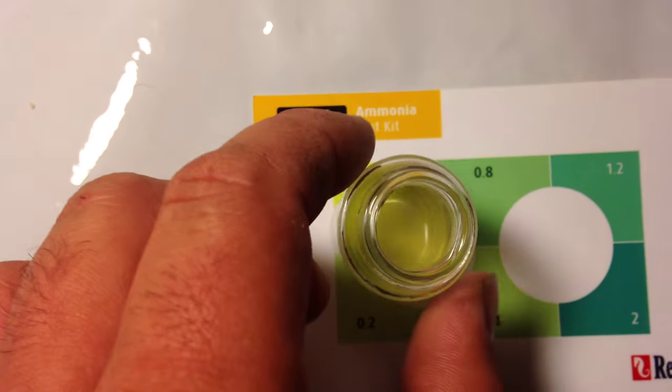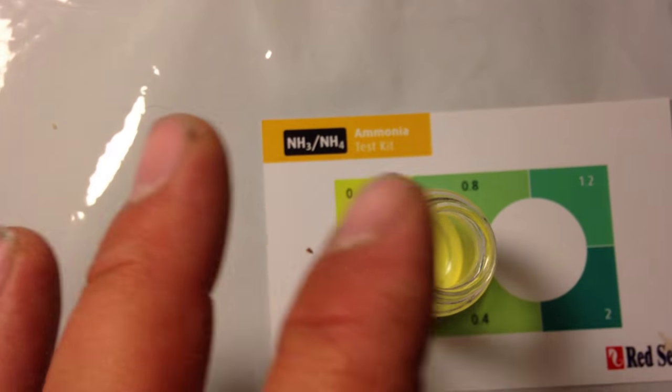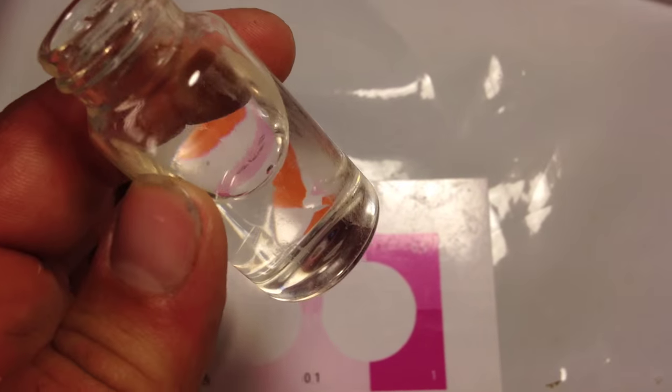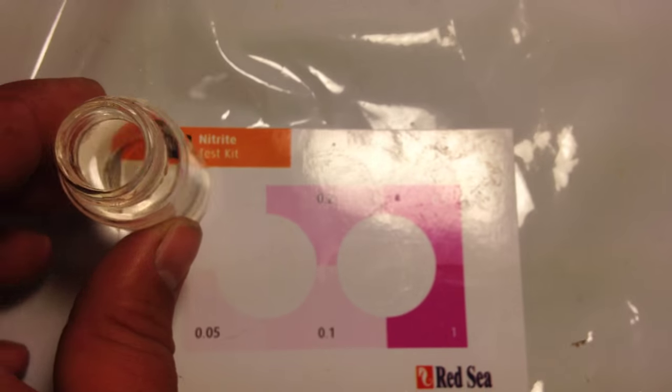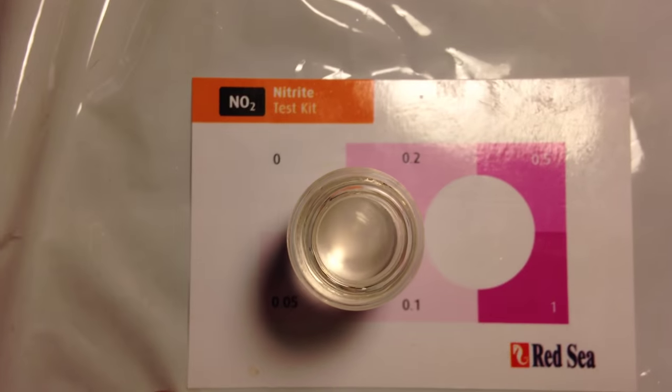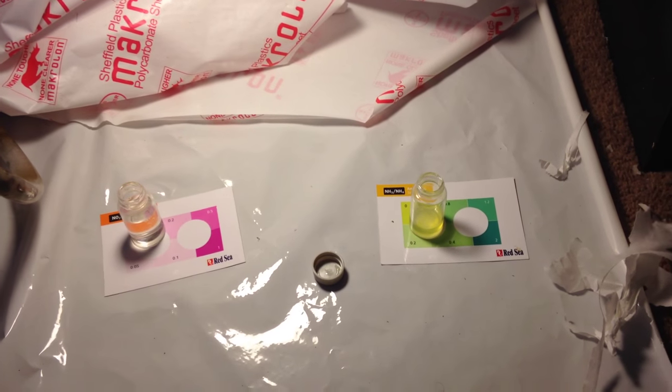Here we are looking at the ammonia, and the ammonia is clearly at zero — that is affirmative. So we got zero ammonia, and the nitrite is completely clear which tests as zero. I tested this twice because I thought maybe I did it wrong, but it came out clear both times. What I'm gonna do right now is clean both of these vials up and test for nitrate to see where the nitrates are in here.